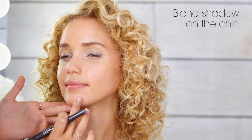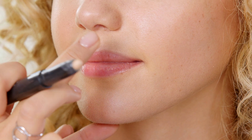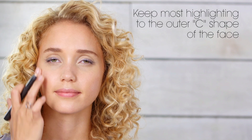Then I'll add a little on the chin for a more natural glow. To finish up, trace along the cupid's bow — it'll make the face glow even more and also define the lips. Other than the nose, chin, and cupid's bow, keep any highlighting effects on the outer C shape of the face. This bold look makes the eyes pop and really frames the face.